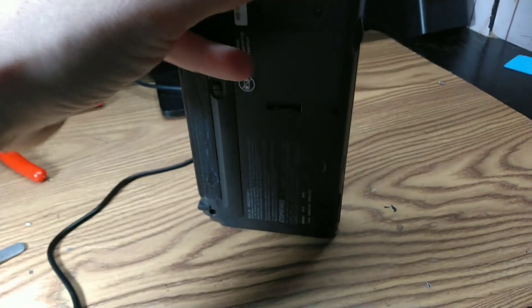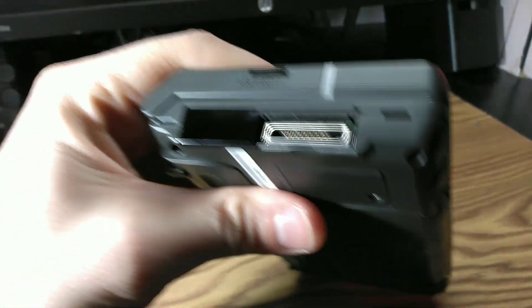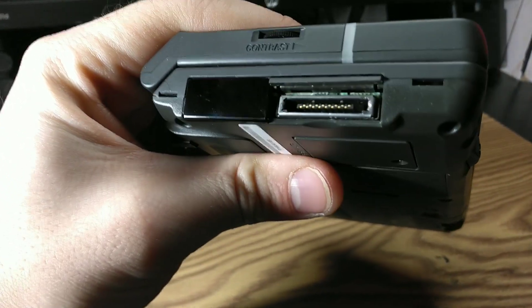Another hurdle is getting anything on or off this device. The serial port uses this mystery connector, and the original cables seem quite hard to come by for a reasonable price, though I could try using the infrared port.